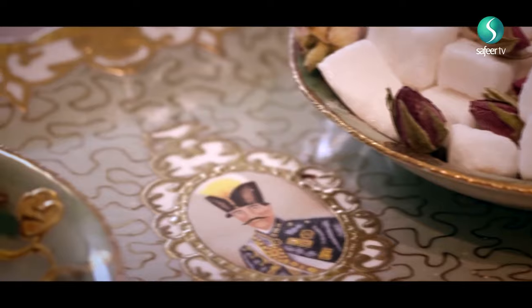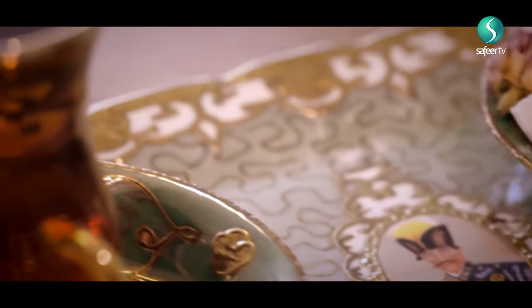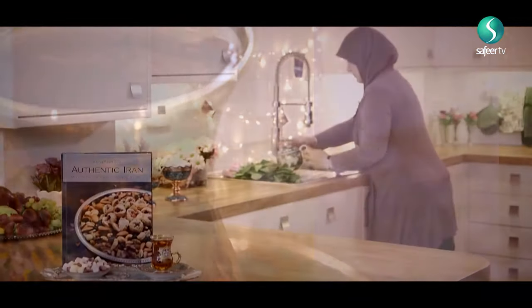Use my cookbook 'Authentic Iran' to explore Iran's culture and learn how to cook more than 100 of Iran's delightful recipes. Get your copy on Amazon or on Exilbreast.com.